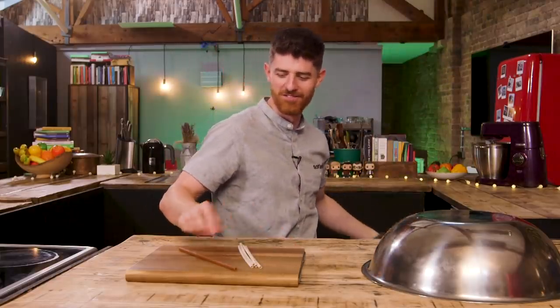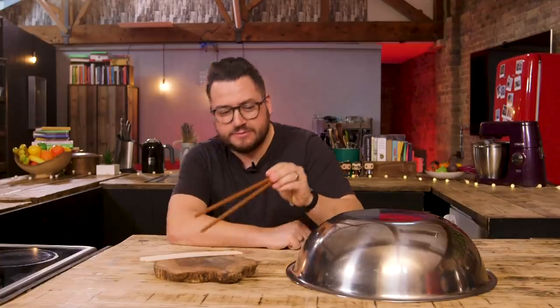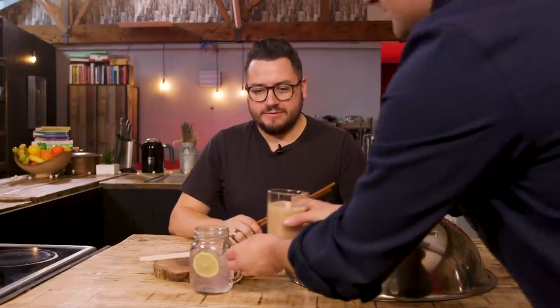Next up: straws. Trying to work out if they're chopsticks or straws — or both. That is an invention. Two different straws, two different materials. I've got you a gin and tonic and a smoothie if you want to give any of them a go.